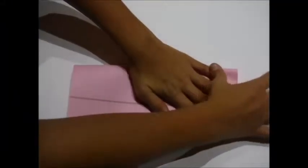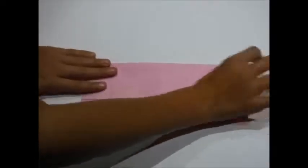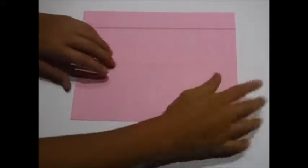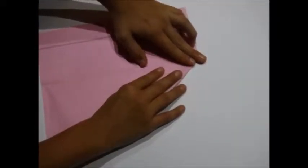Start off by folding your paper in half vertically. Then fold the top corners up to the center crease.